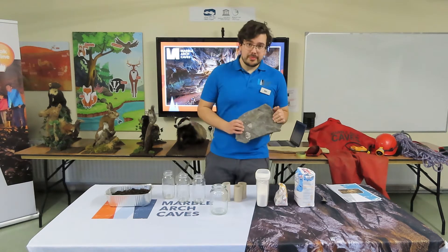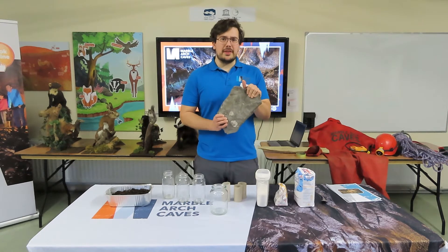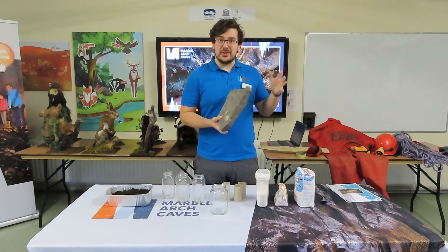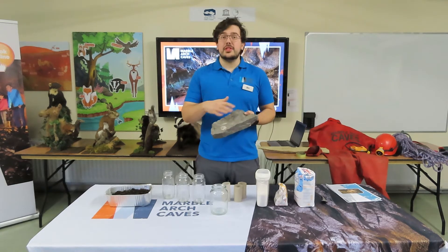The calcium is present as calcium carbonate. If you look on the back of your toothpaste, you'll see calcium carbonate listed as one of the ingredients. It's actually alkaline, it neutralises acid, and it dissolves in water.